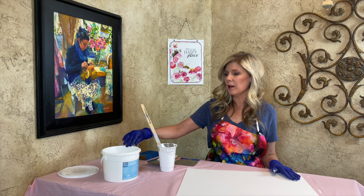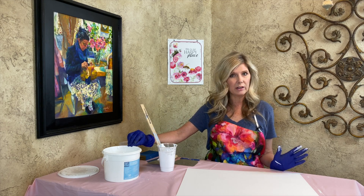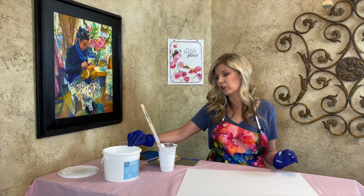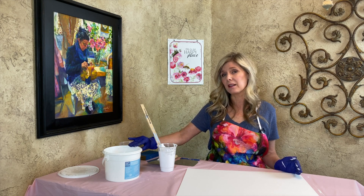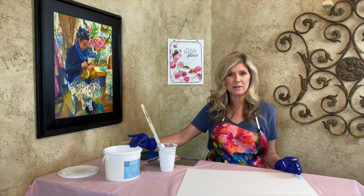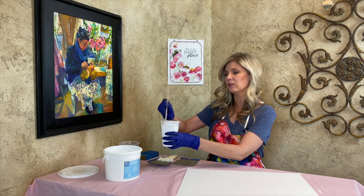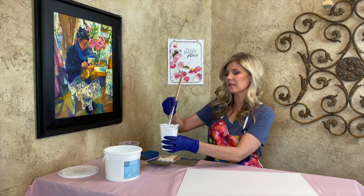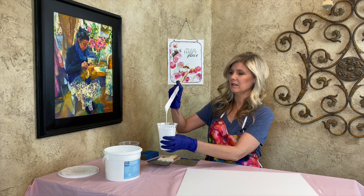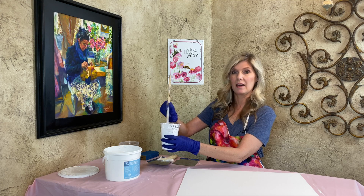This one comes a little bit thicker. You can get it in more of a liquid form or in a thicker plaster consistency. This one is a little thicker, and it's also old and been sitting for a while so it's thickened up. I went ahead and thinned it down just a little bit — you can see the consistency is almost like a glazed icing.